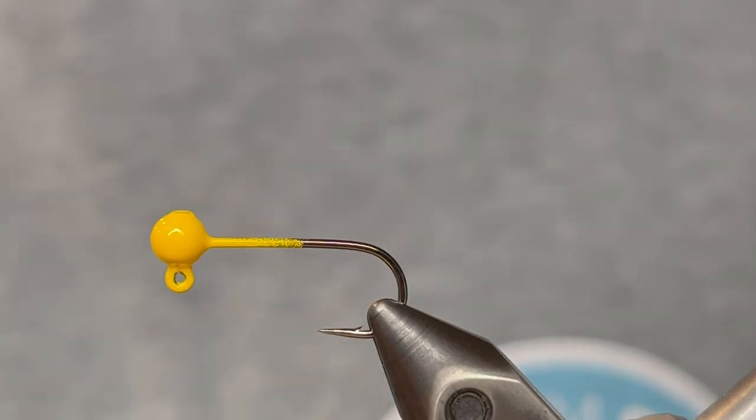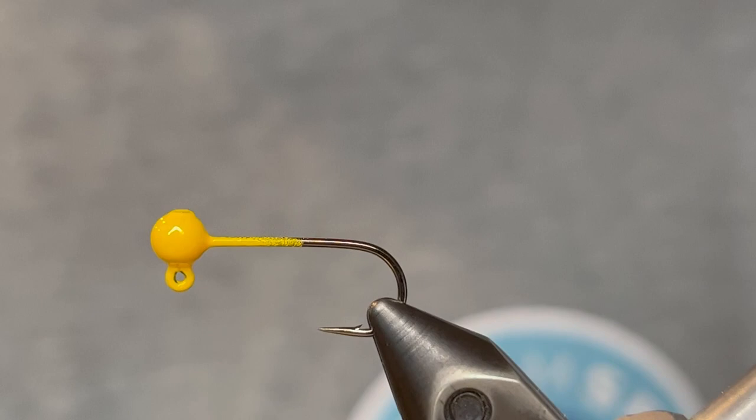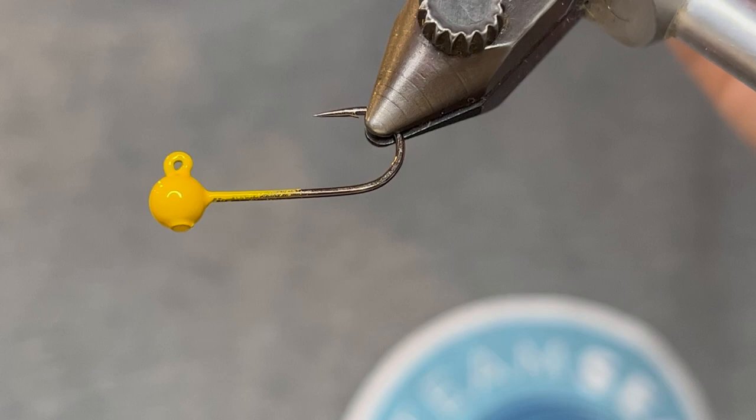What's up everybody? Today I'm gonna be tying a 1/64 ounce ice fishing jig. This jig is super simple yet extremely effective. To tie it I'm starting with a 1/64 ounce jig head. This is a round head and I've powder painted it with Pro-Tech yellow.